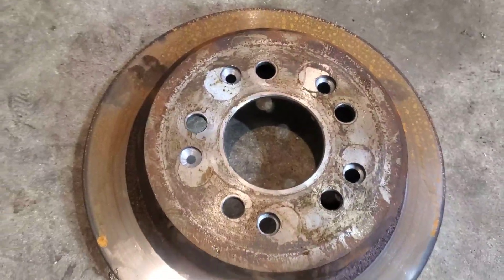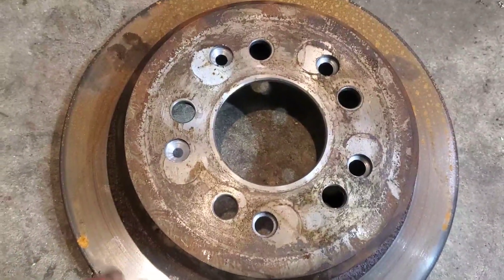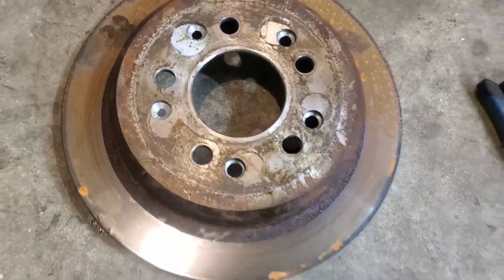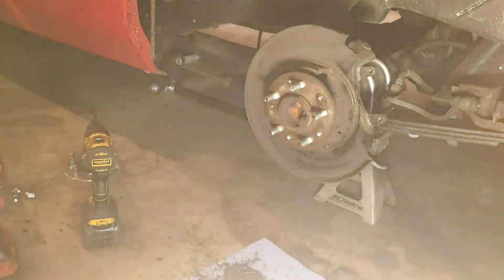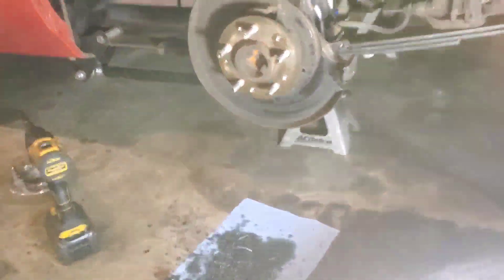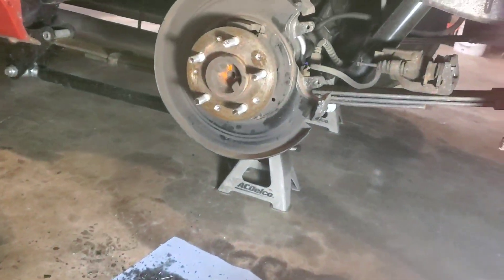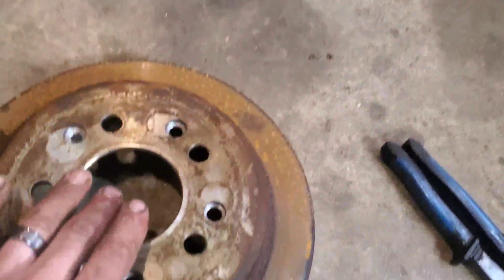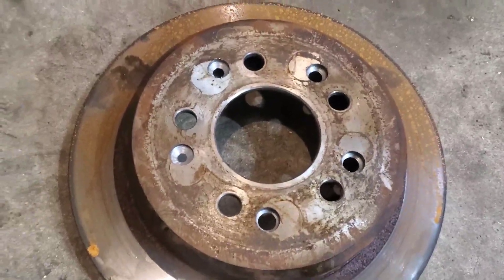One thing I tried to do is to not drill all the way through the rotor and into the hub. I had to get a little bit into the hub obviously, but I didn't want it to affect the holes in the hub once I drilled those, because those have to be very accurate. The hubs are what really counts here, so try not to go all the way through into the hub — otherwise you'll mess the whole thing up and end up with the wrong bolt pattern.